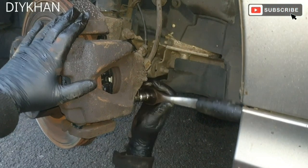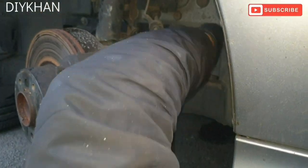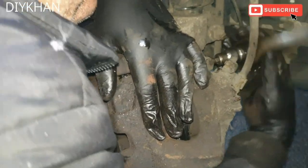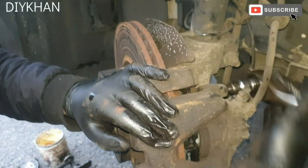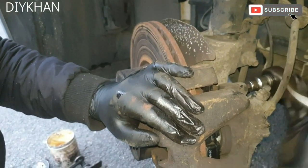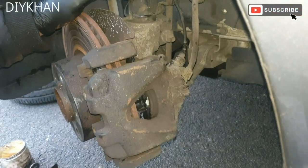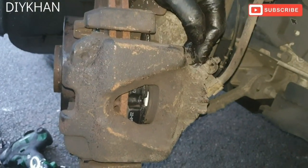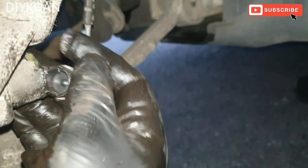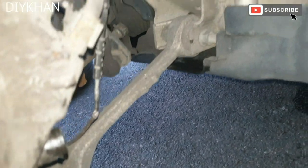Refit the bottom guide pin bolt and tighten it — that bolt is nicely secured. Then the top bolt — that's the top bolt secured nicely as well. Now put the dust caps back on — there's the top one, and the bottom dust cap. Clean off any excess grease. That's nicely done.